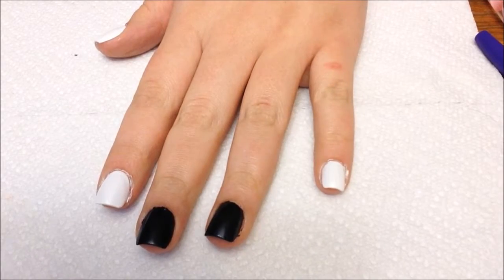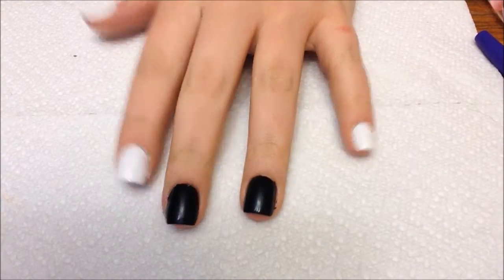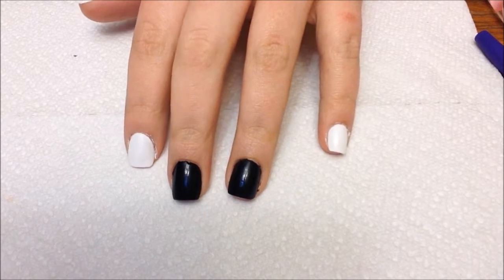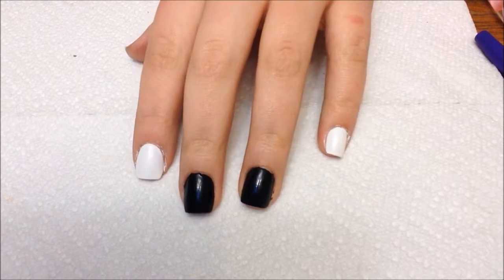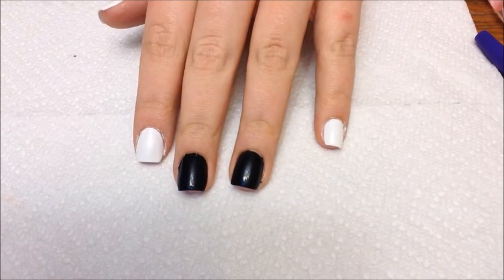I started by applying false nails. You don't have to do this — you can do this on your natural nails. But I myself wanted a bigger canvas to paint on, so I applied some fake nails and trimmed them so they're pretty short, but they're a lot longer than my natural nails are.